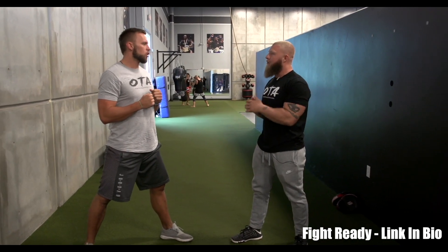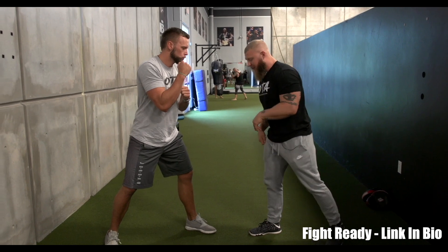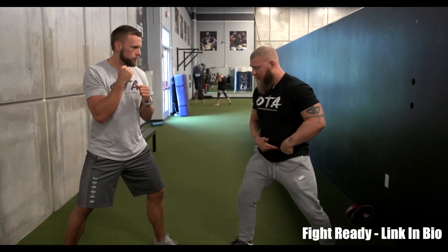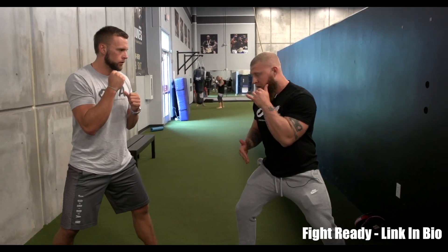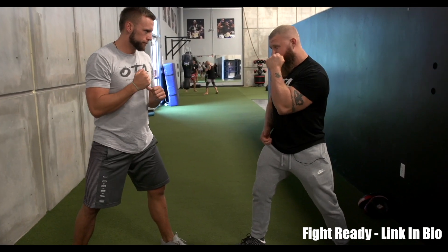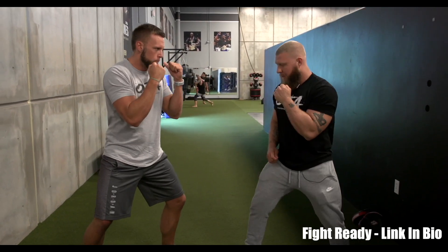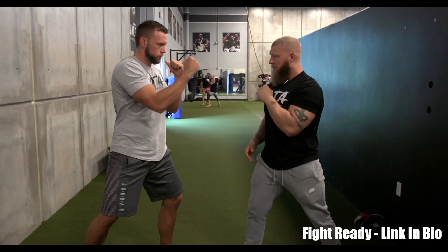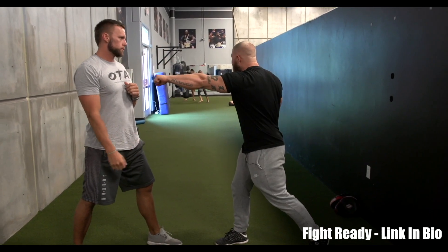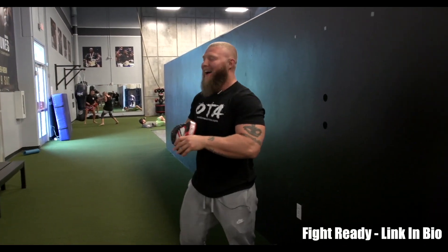We're going to work on the backhand first — that's mostly where you're going to get the knockout from, either that or a hook. With your backhand, make sure you get on the ball of your foot, heel up, and as you go to turn, let your hip lead first. As your hip leads you're actually distributing your weight forward — it's here, not here. Go ahead. As you throw, keep that other hand up and in tight, stay on the ball of your foot. Turn and throw. When you throw, don't leave it out there — snap it and bring it back.